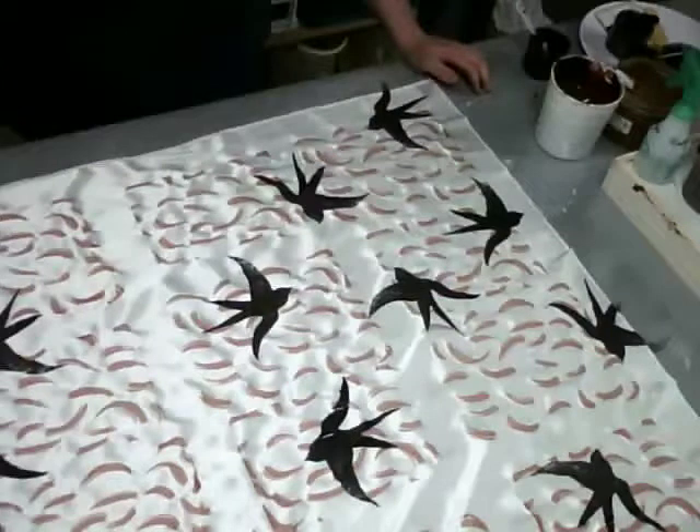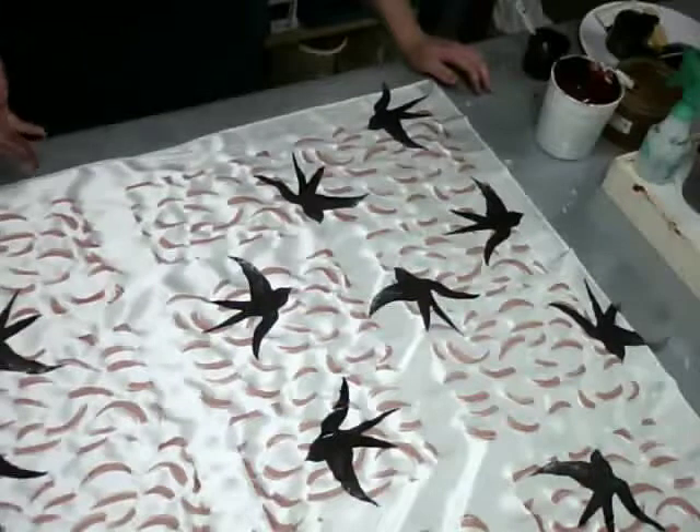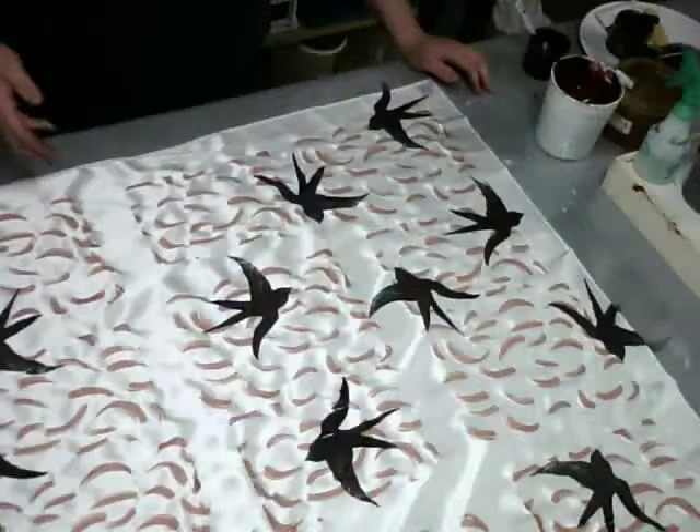I think the same can be said for the silk fabrics. A silk dupioni is going to have a much greater color loss than, say, the silk charmeuse or a chiffon or a crepe de chine.